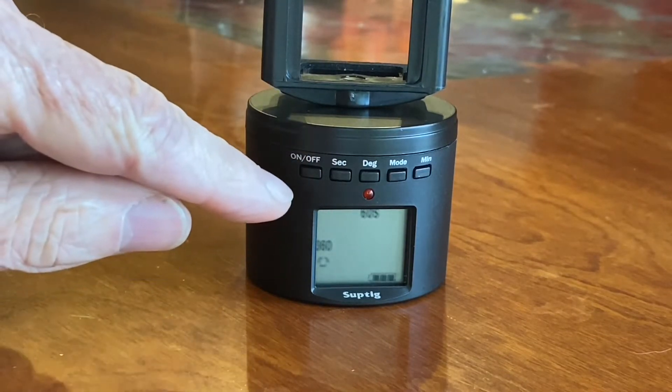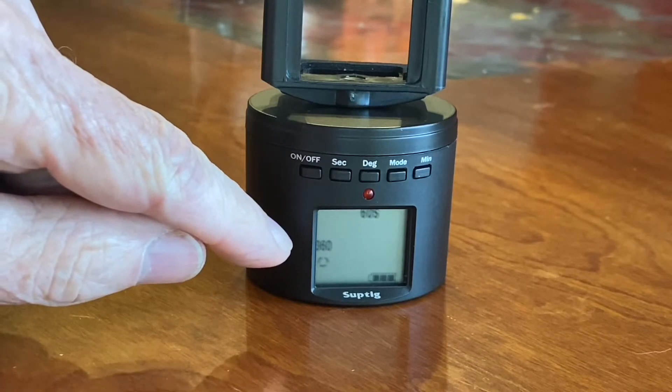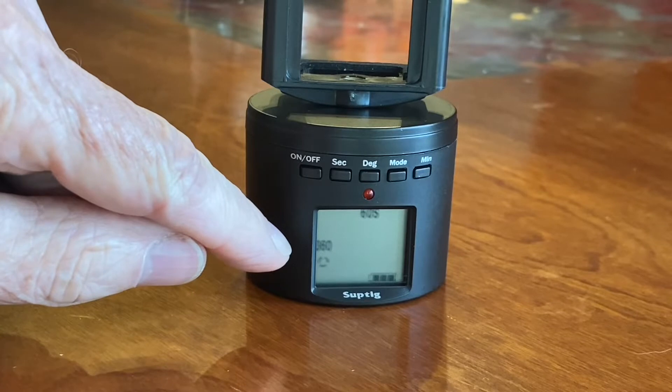It defaults to 60 seconds and 360 degrees, which is one full rotation. The three little arrows mean it will spin continuously — 60 seconds for one full revolution.